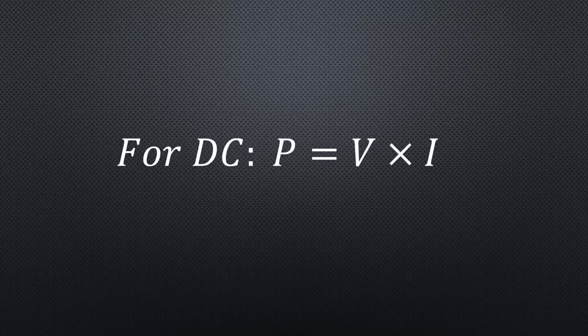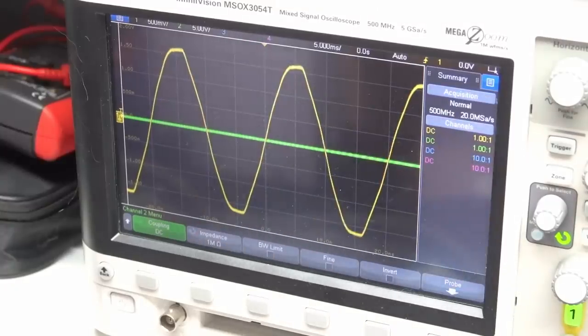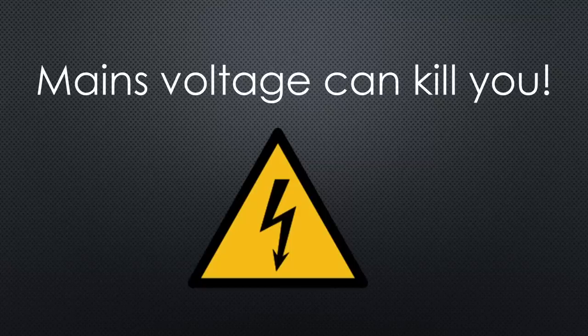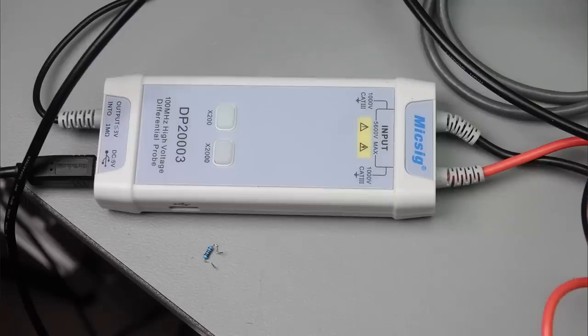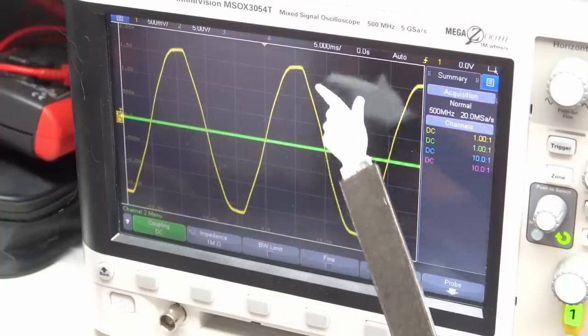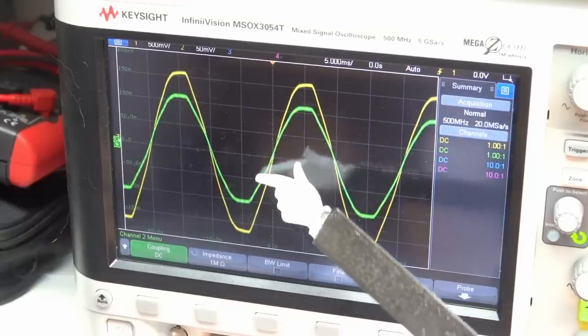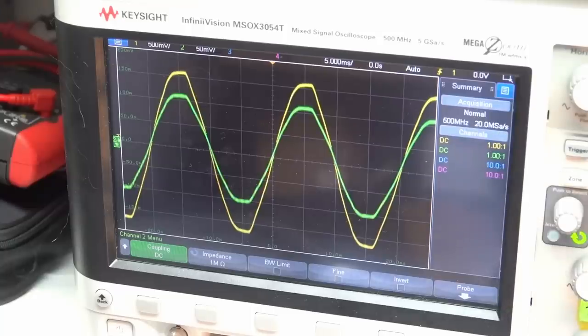For direct current, power equals voltage times current — simple if the voltage and current are stable over time. But the mains voltage changes all the time, which makes it very difficult to calculate power. Mains power can kill you, so do not experiment if you do not know what you are doing. To avoid reference-to-ground problems and protect my oscilloscope, I use a differential voltage probe and a coil around one wire to measure current. This voltage curve should be a sine wave, but obviously it is quite distorted. To get accurate voltage readings, we must frequently measure the voltage and then calculate the area below the curve — the only way to get the true RMS voltage for distorted curves.